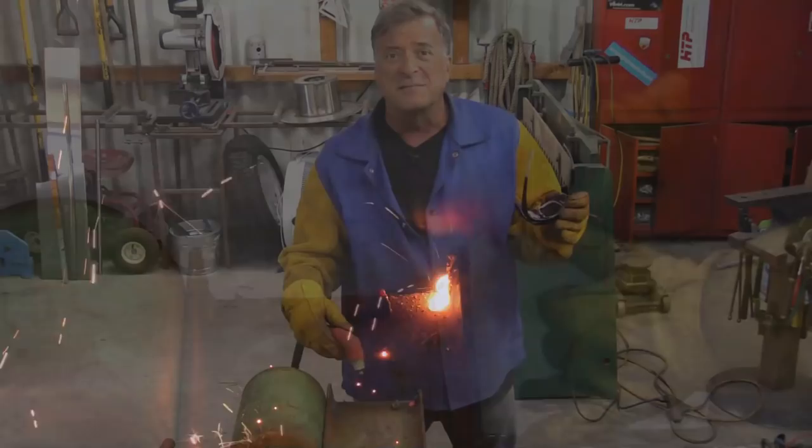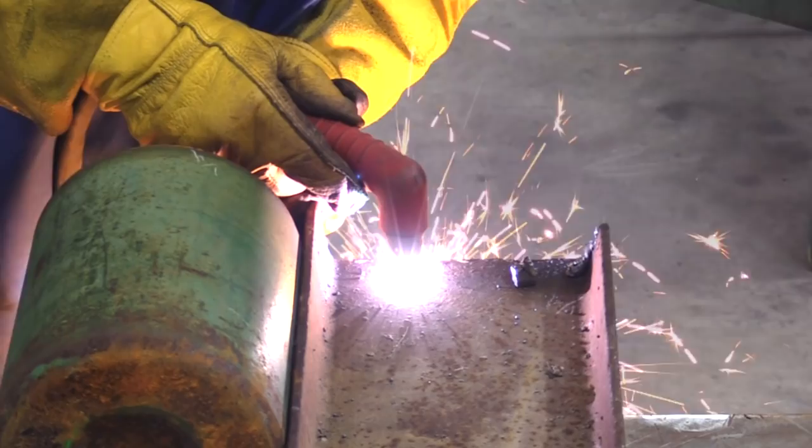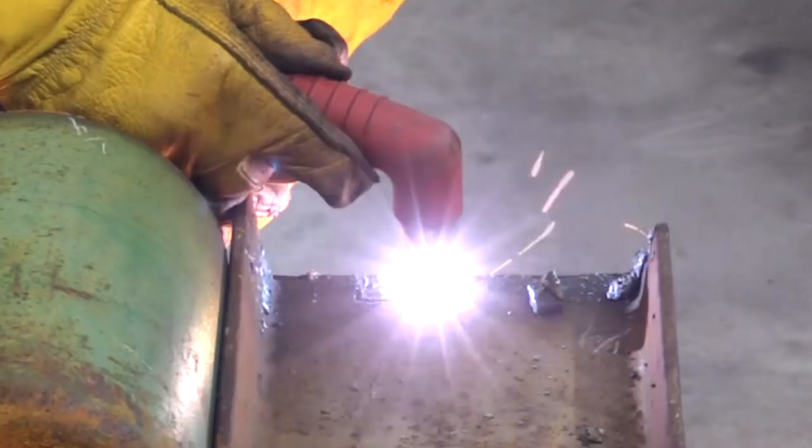Let's try the half inch. All right, let's do some paint.